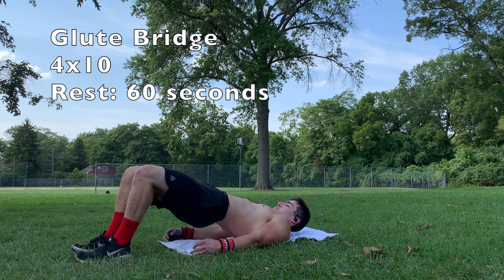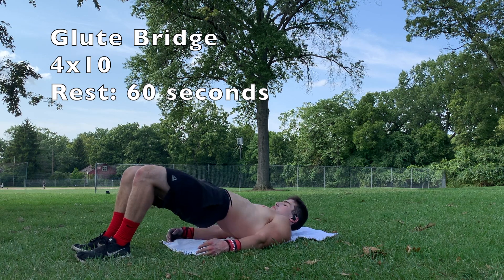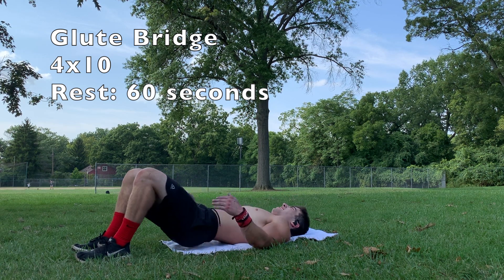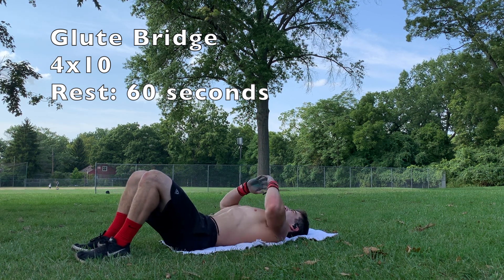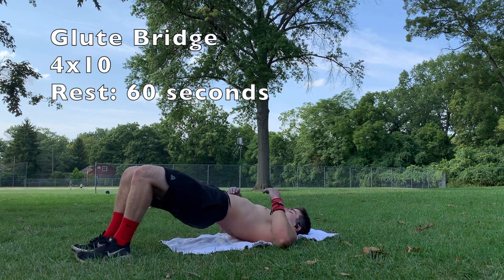Coming up next, we have glute bridges. This is our way of hitting the posterior chain in this workout. It's really important to maintain posterior pelvic tilt — what that basically means is you want to bring your belly button to your spine and press up, so your lower back will be on the ground the entire time.